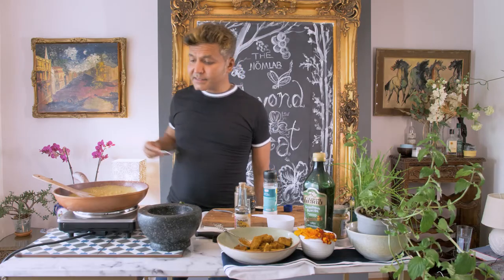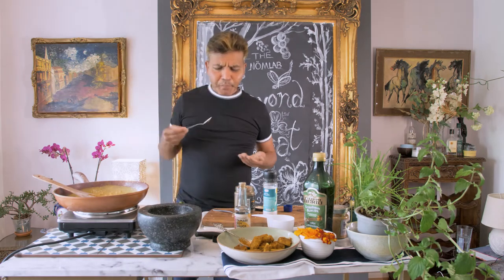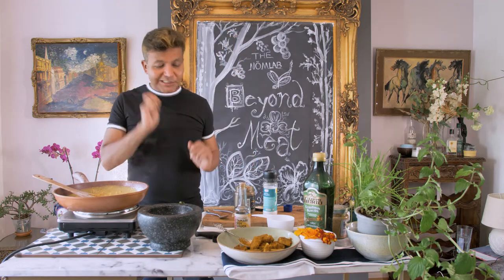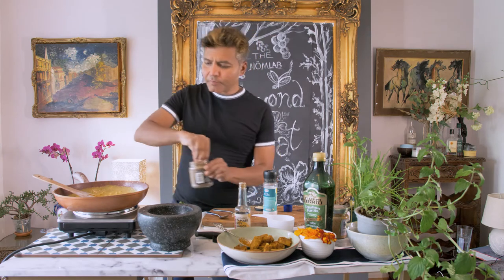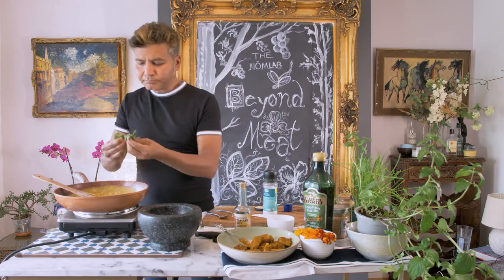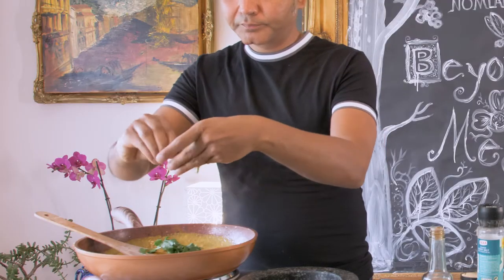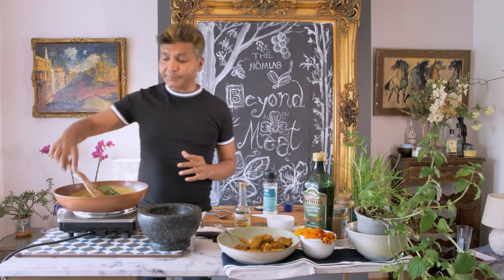I'm going to give it a quick taste to see how it's turned out. Oh that's so good! Absolutely incredible! It just needs a pinch of sugar to bring out the sweetness. And I'm going to add some fresh coriander — just tear it up and chuck it in. So that's our katsu sauce ready.